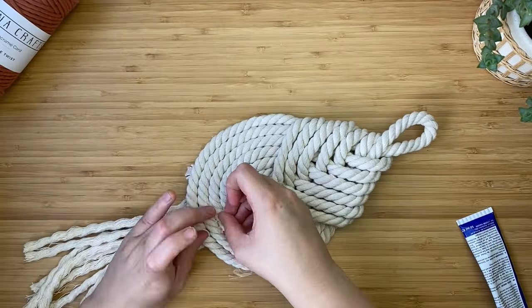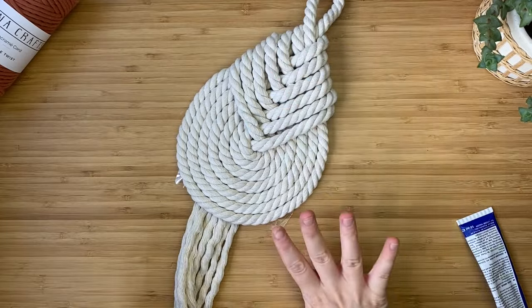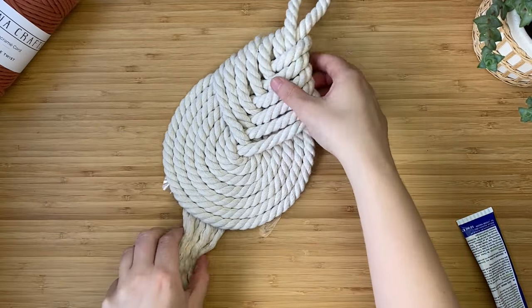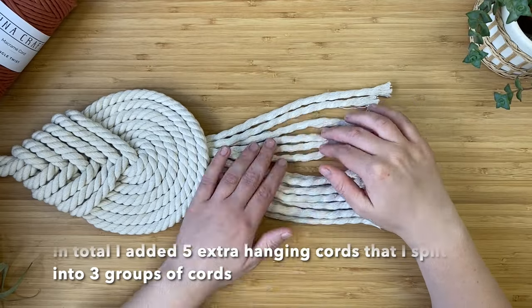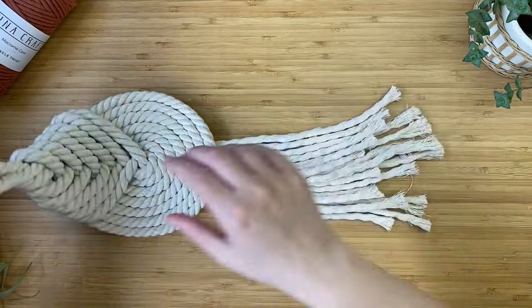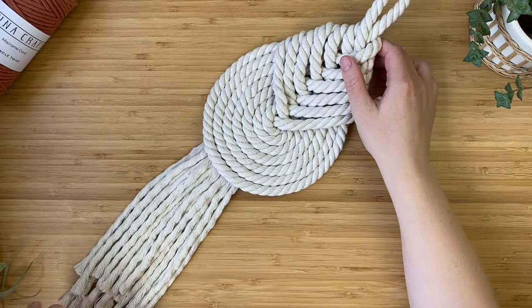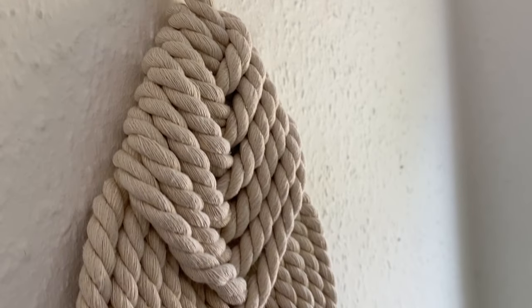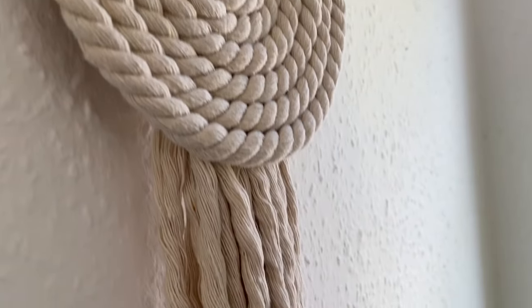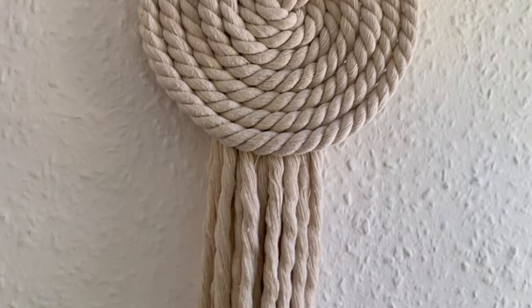A bit of glue may seep through but that's fine. Let it dry and add more cords if needed — in the end I added about five cords in total to the back because I wanted it to look more full. Now your wall hanging is finished! Go hang it up by the loop at the top and admire your handmade macrame knot wall hanging. This would also look lovely in a single twist cord, but I love the texture that three-ply cord gives.